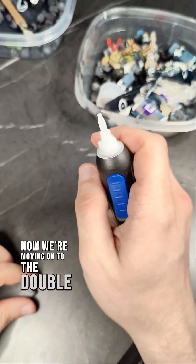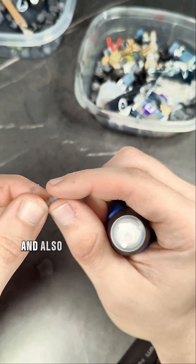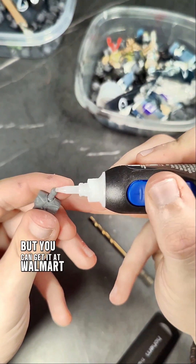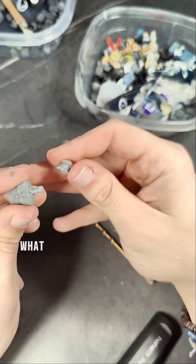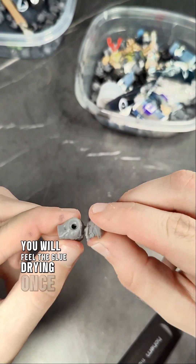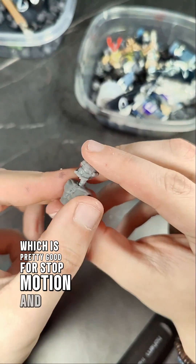Now we're moving on to the double-sided ball joint. This is a pretty easy fix — all you're going to need is some Loctite glue. This method can be applied on both sides of the ball joint and also the ball joint on the legs. I got this Loctite at Home Depot, but you can get it at Walmart or HEB — it doesn't really matter. You can see just adding a light coat around the ball joint. What this is going to do is create friction — it's like a layer. As you install your part, just rapidly move it back and forth and you will feel the glue drying. Once it starts drying, it starts to gain friction. You can repeat this process over and over again to increase the overall friction, which is great for stop motion or posing.